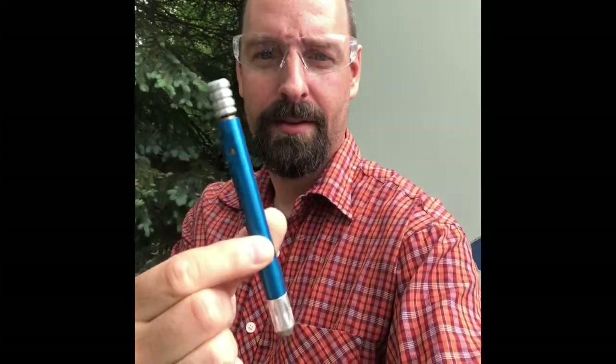What time is it, everybody? It's hammer time. Spring hammer time. Let me show you what this little tool is. This tool is about 50 bucks — well worth it. Let me show you.